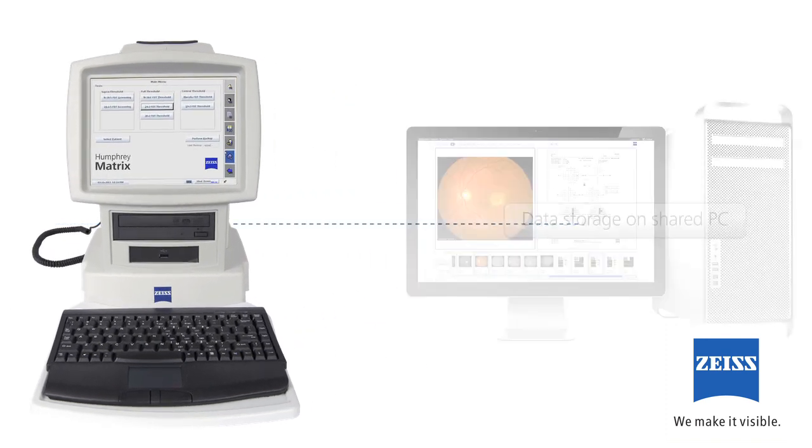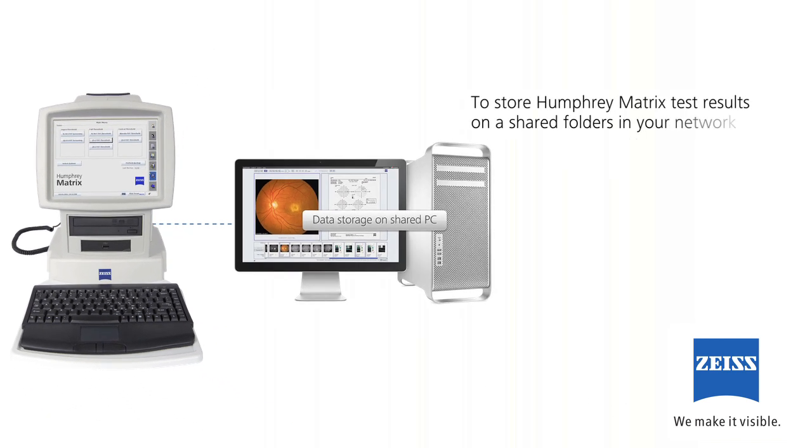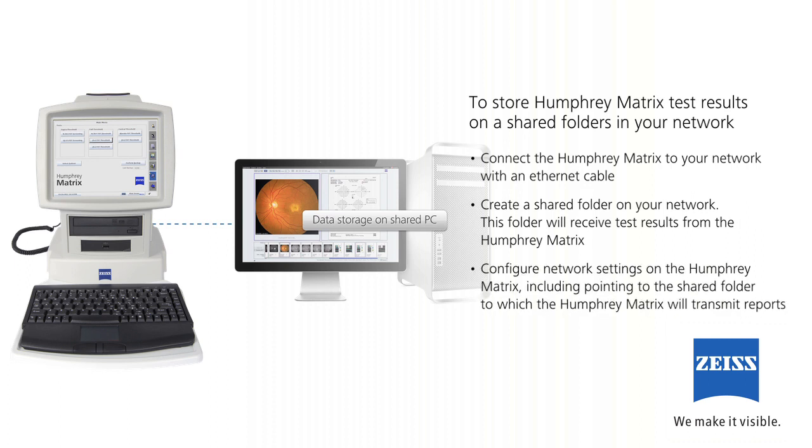If you do not have a DICOM compliant data storage provider, you may still electronically store Humphrey Matrix reports off instrument using shared folders. To store test results on a shared folder in your network: connect the Humphrey Matrix to your network with an Ethernet cable, create a shared folder on your network to receive test results, and configure network settings on the Humphrey Matrix, including pointing to the shared folder to which the Humphrey Matrix will transmit reports.